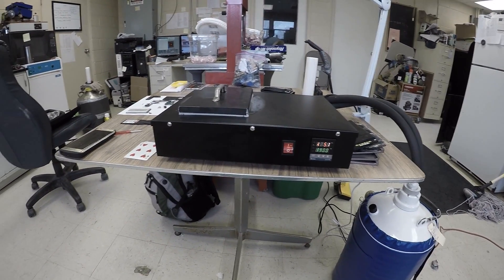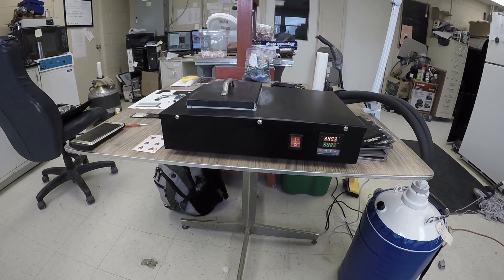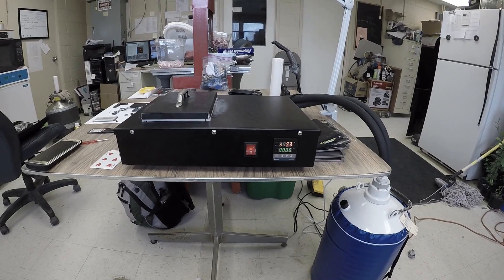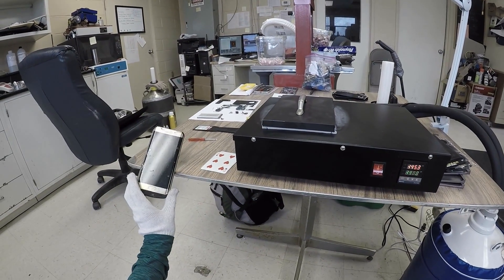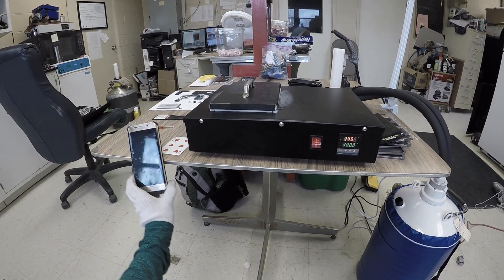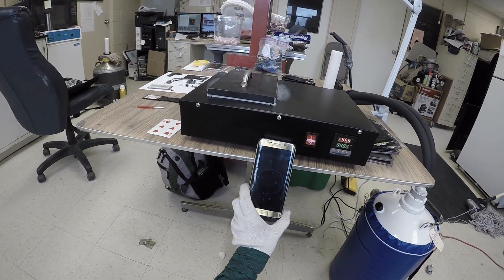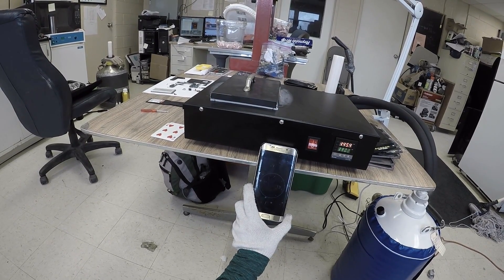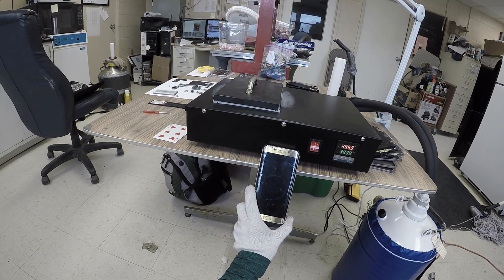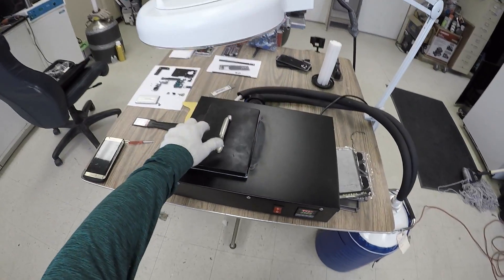On the S6 Edge Plus you can make a slit right at the bottom, and it's a noticeable slit. With this one, they glued it really tight. We've got 28 seconds left. He said go for three minutes, so that's what I'm doing.